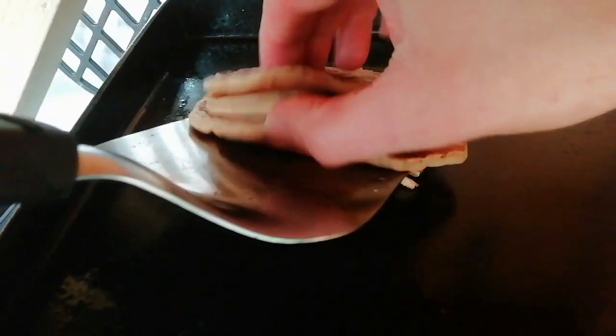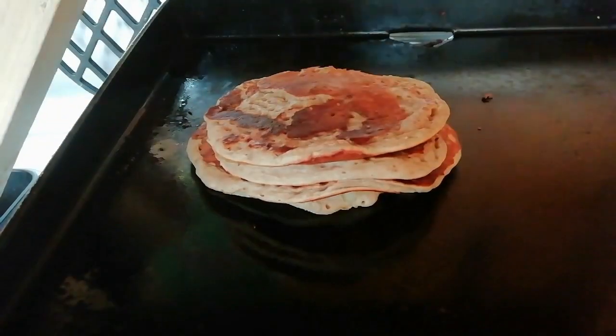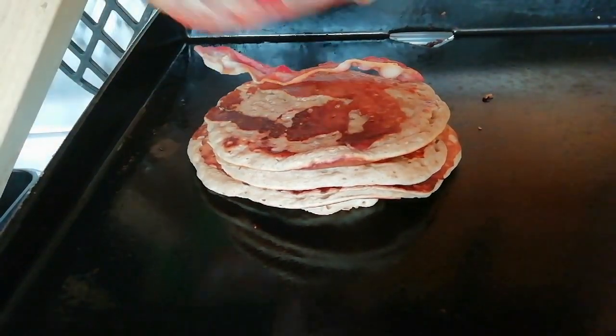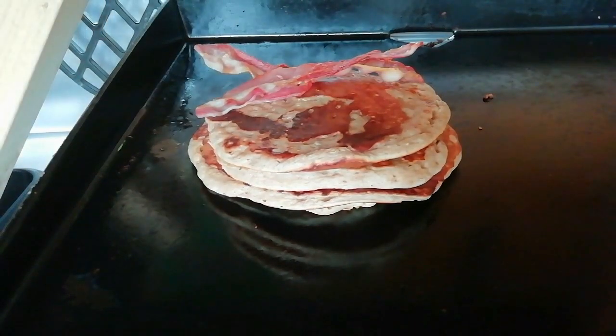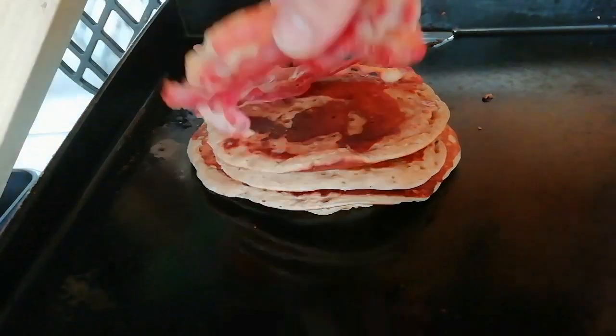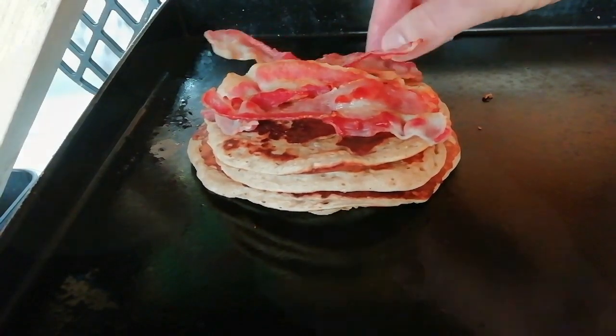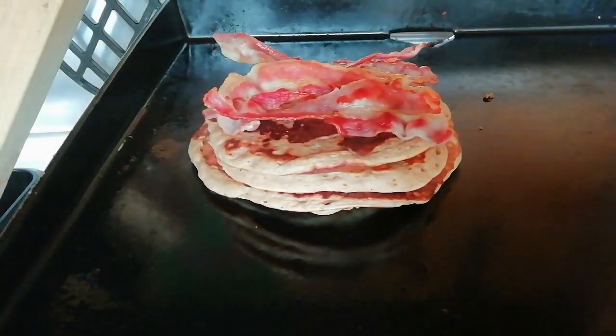So now we are all cooked. We are going to stack them up and get that bacon on the top, then finish that off with some maple syrup.